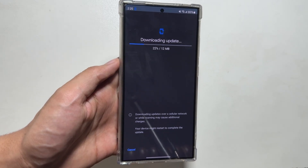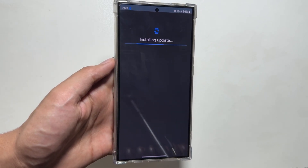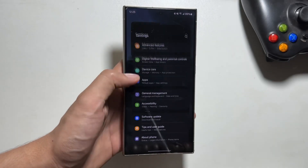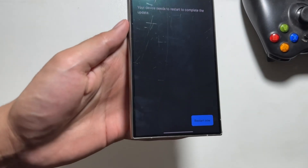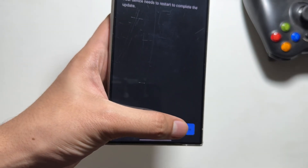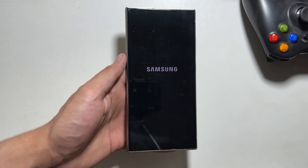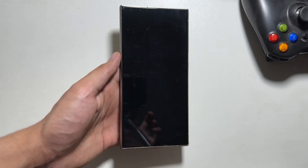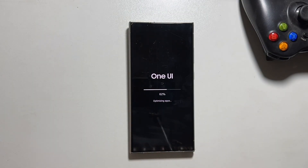Simply tap on Download and Install and the download process will begin. First you will have to download the update, then install it. The installation process is completely simple — just tap on Restart Now to complete the installation. But make sure to tap Restart Now when your device is completely free, as you will be unable to use your device during this installation process.